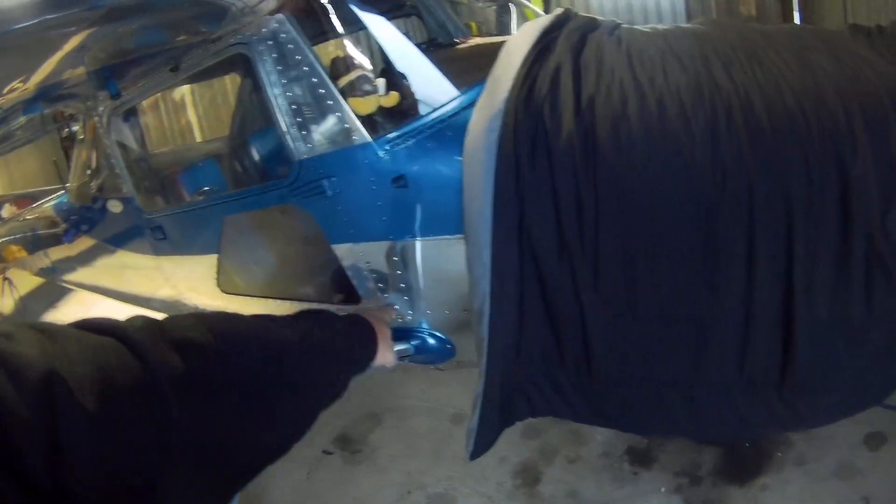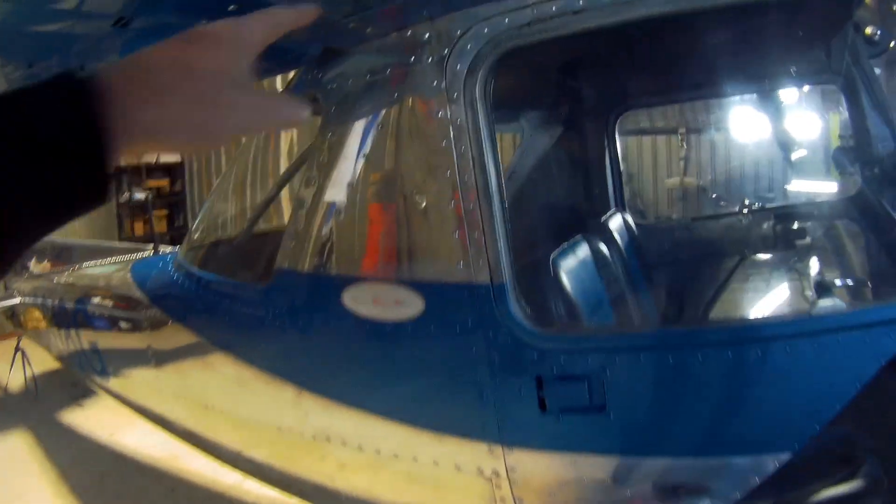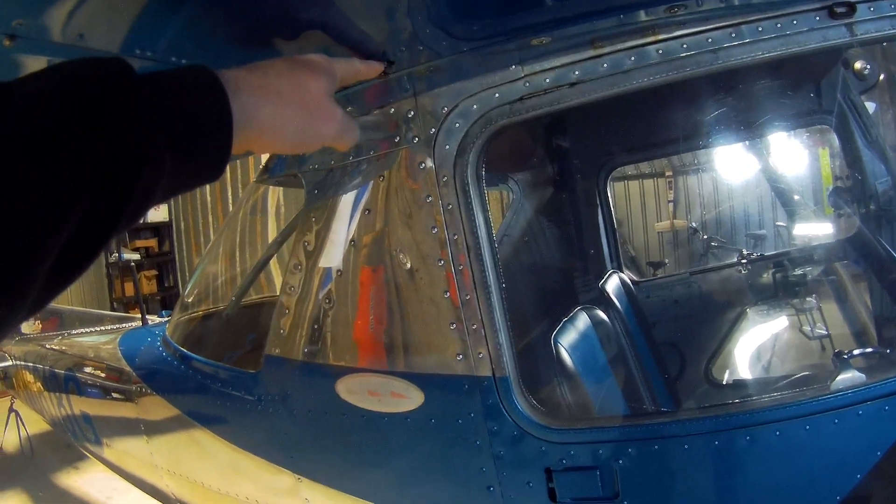The fuel line comes from the selector and goes up into the fuel strainer or sump, and then from there into the carburetor. Originally when the 150s came out, at the bottom of every fuel tank there was a plug — just a simple plug you had to unscrew and screw back in. Then Cessna made the modification to a fuel drain quick sump.